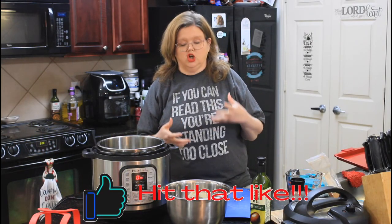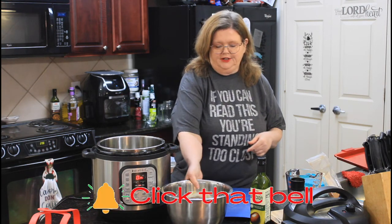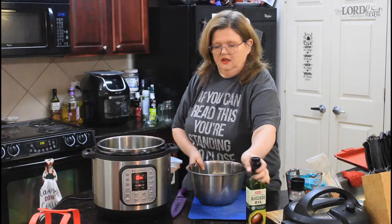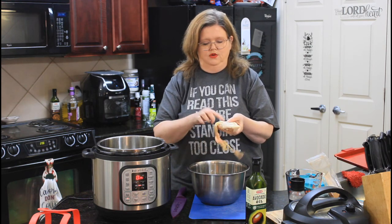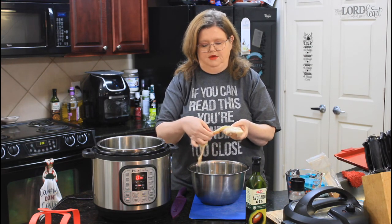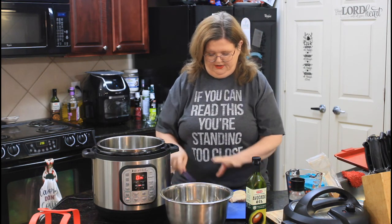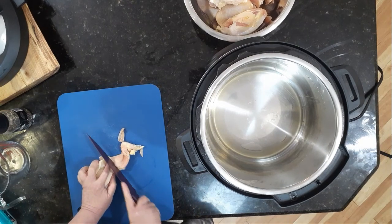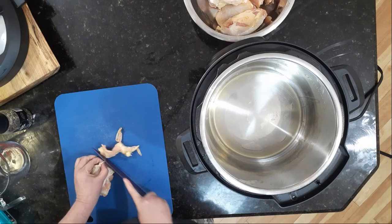To make jerk chicken in your Instant Pot, I've got my Instant Pot heating up a little bit here with some avocado oil in the bottom. I want to leave the skin on the chicken, but we don't need all this extra. So I'm going to trim these up real quick — take off the extra fat or extra skin.